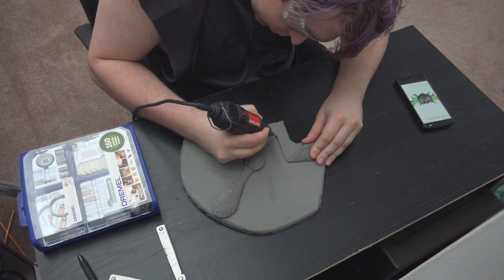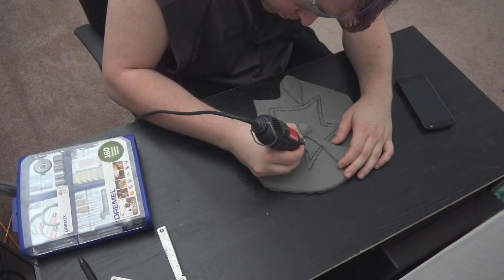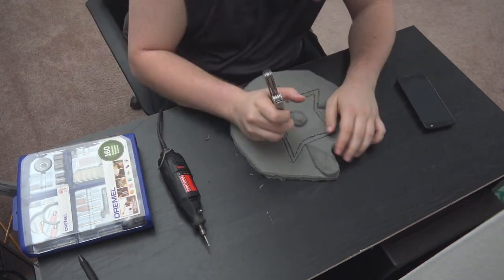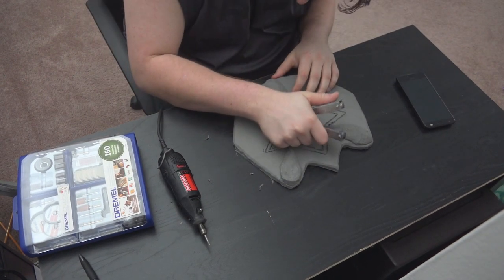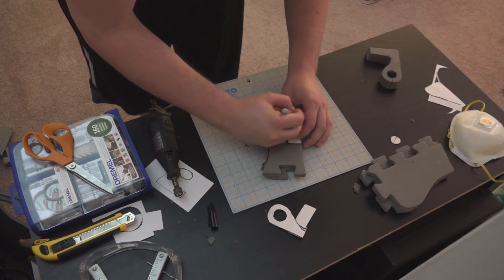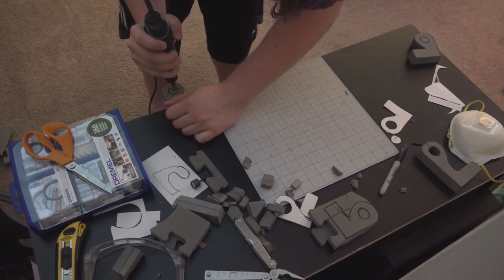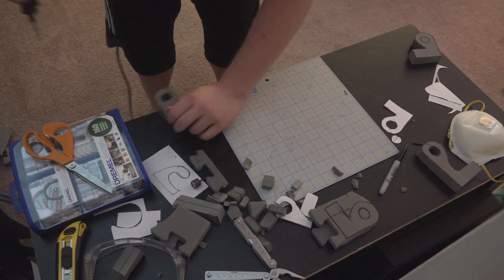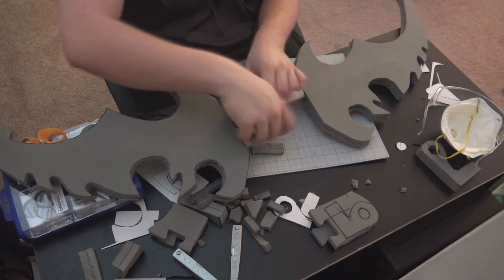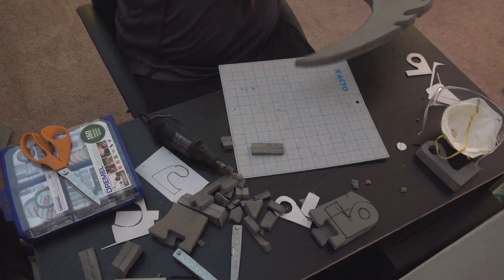Using a different Dremel bit — I don't know what it's called, but it works really well on this foam — I'm going to go over those lines I just made. It leaves behind some burrs that need to be pulled out and sanded down, but besides that it works great on this material. I'm going to use the plier bit of my multi-tool to pull out those burrs. Before I continue detailing the front of the shield, now is a good time to address how I'm going to adhere it to the weapon. My idea was to create a couple of little stilts that can wrap around the PVC and glue into place, giving the shield the elevation needed to actually hold on to it.